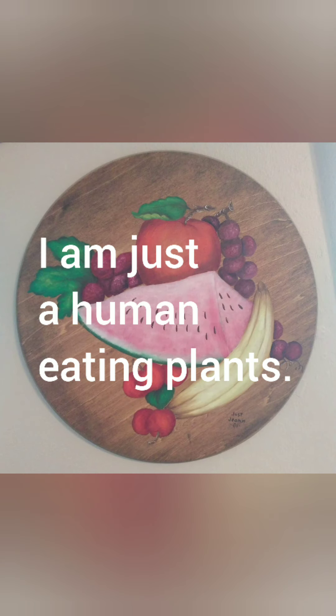Then I'll just stick the lids on these jars. I've got enough there for probably four or five salads or so. I hope that helps — just more tips and tricks on how to eat more plants. Until next time.